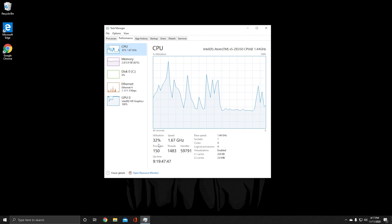The base clock is 1.44 gigahertz and it does have a boost up to 1.92 gigahertz. Virtualization is enabled. It has a four-core CPU with four logical processors. It is the Intel Atom X5 Z8350 with a base clock of 1.44 gigahertz.